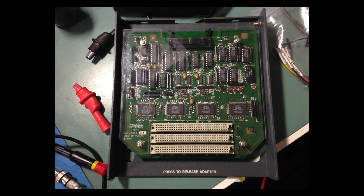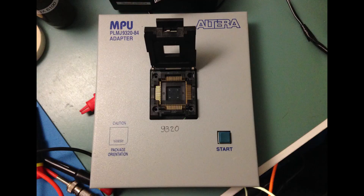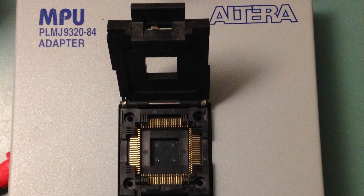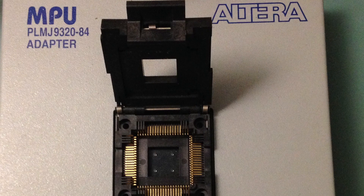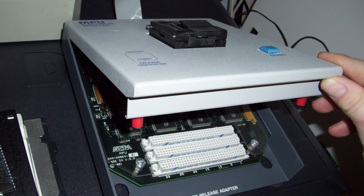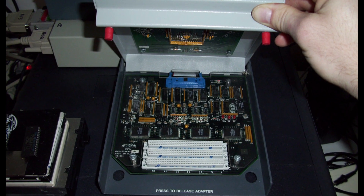In particular, there's a system released by Altera called the Master Programming Unit, or MPU. This system had various different adapters you could insert on the top, allowing you to interface with many different Altera brand devices and program them, erase them, and run diagnostics. It was very sophisticated and devoted specifically to Altera devices.